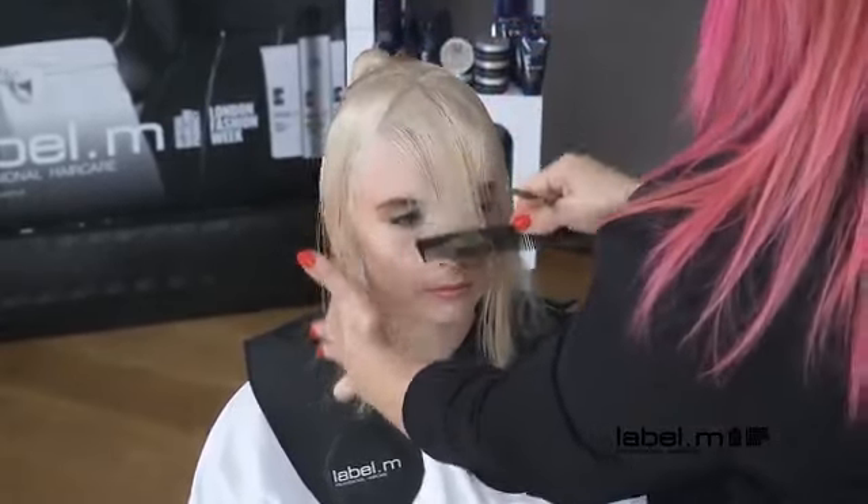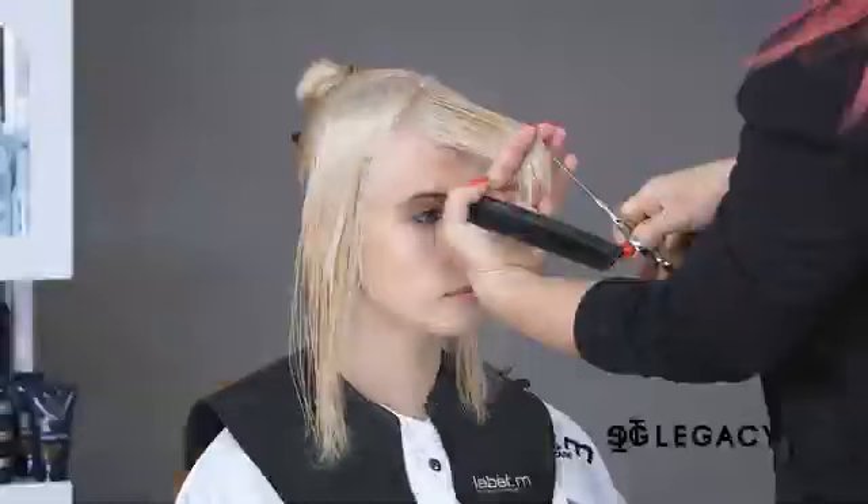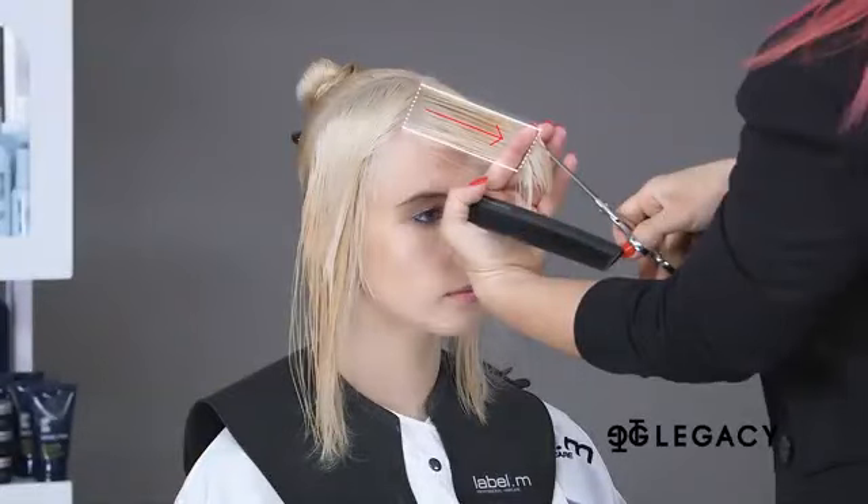The hair is elevated at graduation level, and the hair is over-directed to the centre to create a soft, rounded feeling at the front. The hair is point cut.